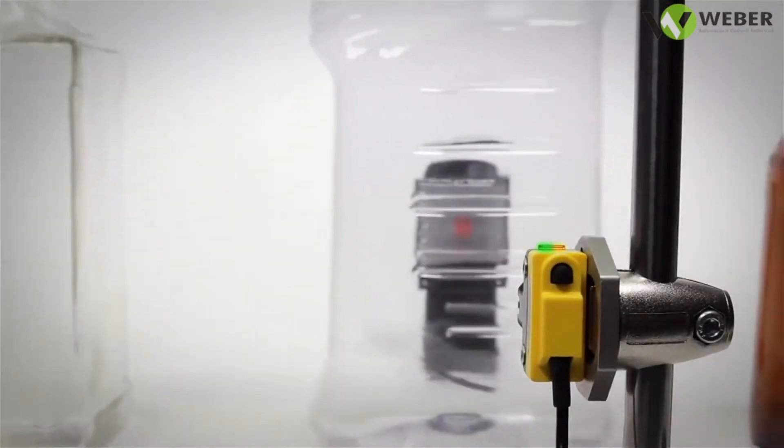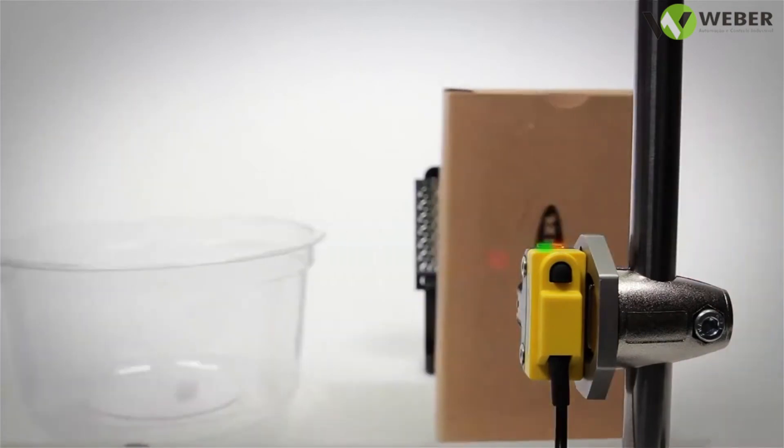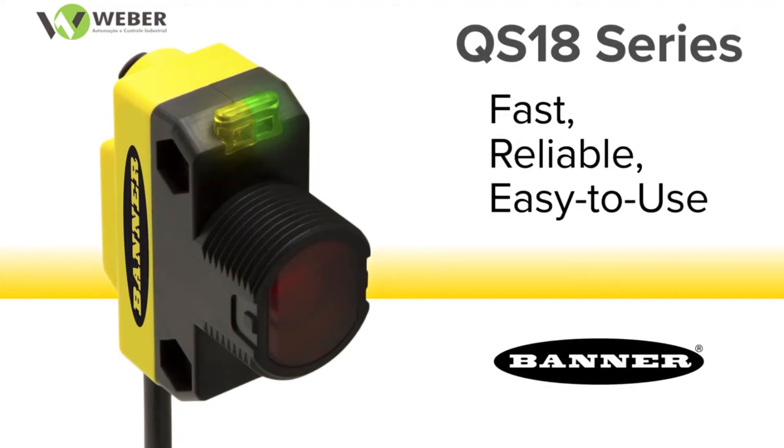Even with difficult targets, the QS18 provides reliable operation. Choose the QS18 for fast, reliable, easy to use detection of clear, translucent, or opaque objects.